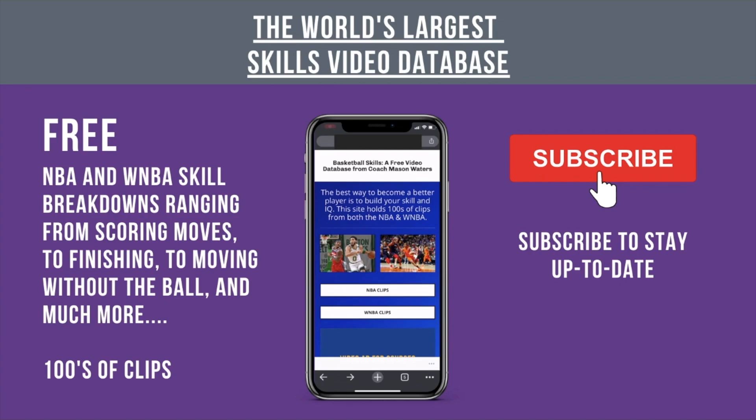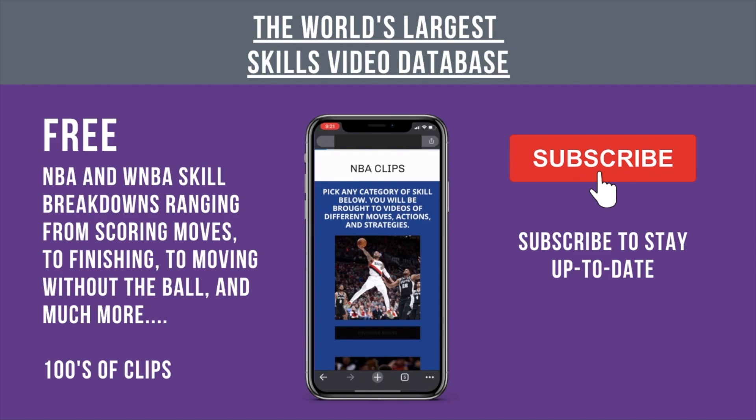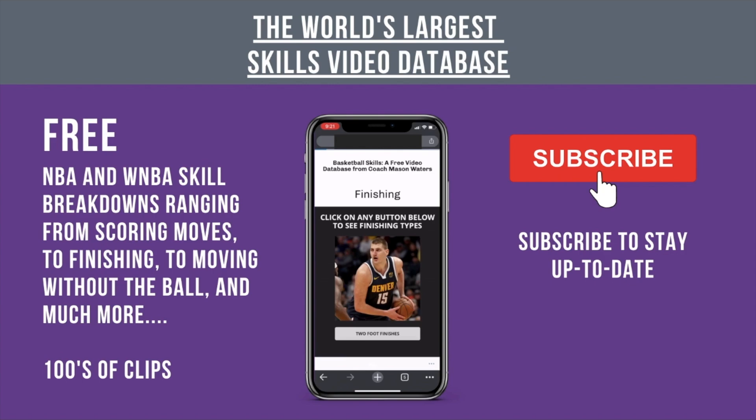We're going to look at a couple of lessons here on De'Aaron Fox and his film. First, I'm putting together this huge skill database — you can see the screen record of it right here. I've blocked out the URL because it's not released yet.